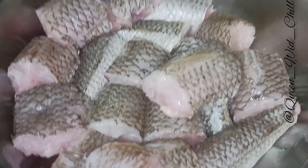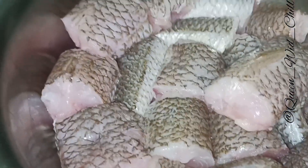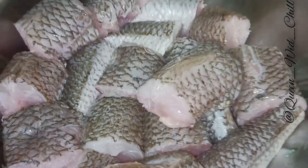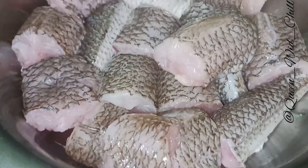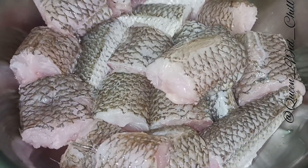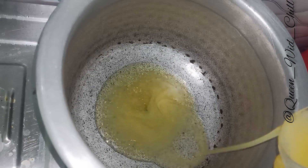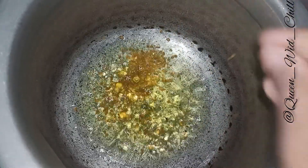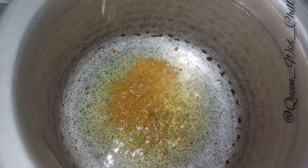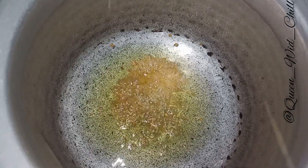Hello guys, welcome back. I am ready to cook the fish. Let's go — put it in a bowl.